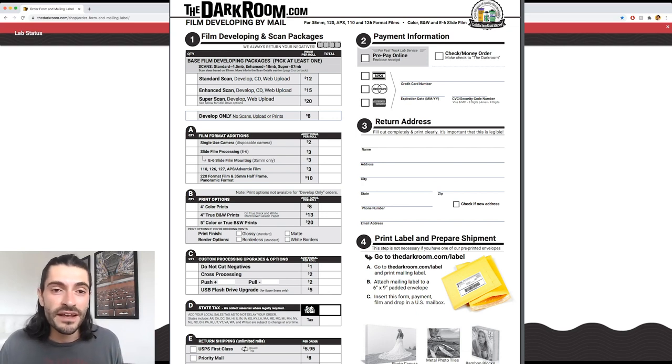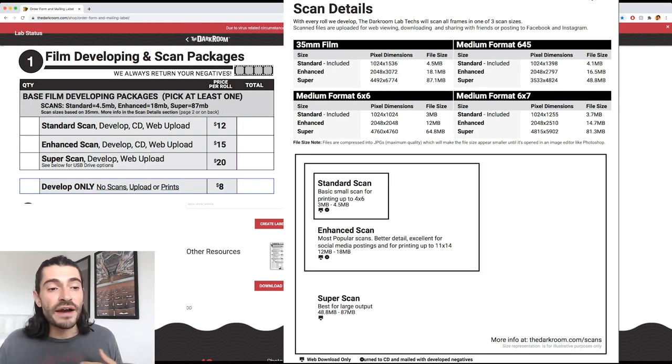I honestly don't recommend this option anymore because of the restrictions to access, but also paying $18 to get one roll of film developed seems a little ridiculous to me. The quality of development is really good, but if you want high-res images you have to pay more — a few bucks extra for each tier of better quality scans. At the base level for $18 including shipping, you're pretty much limited to Instagram and a small 4x6 print. Not that economical. I think the next choice is in my opinion the best way to develop your film.